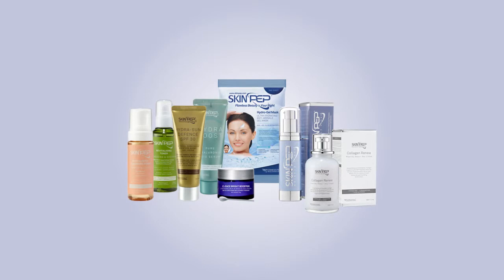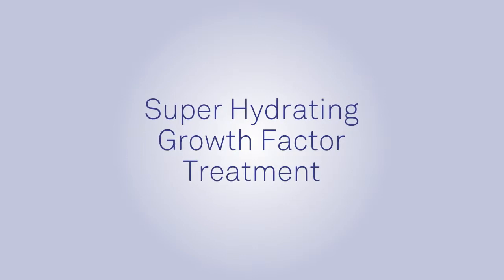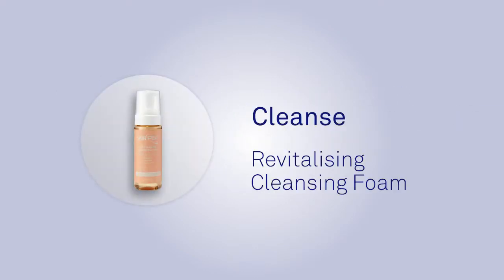Welcome to the instructional video for the Skin Peps Super Hydrating Growth Factor Treatment. Our qualified beauty therapist Jody will now demonstrate how to apply each of the products in the treatment set. Cleanse: the Skin Pep Revitalizing Cleansing Foam.